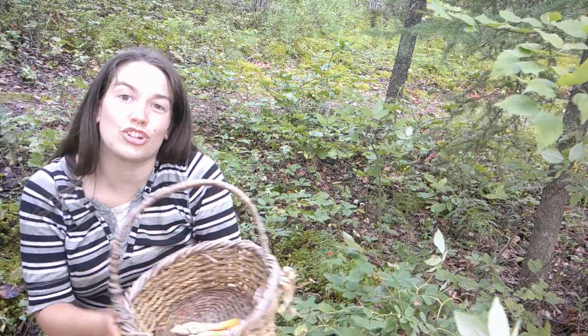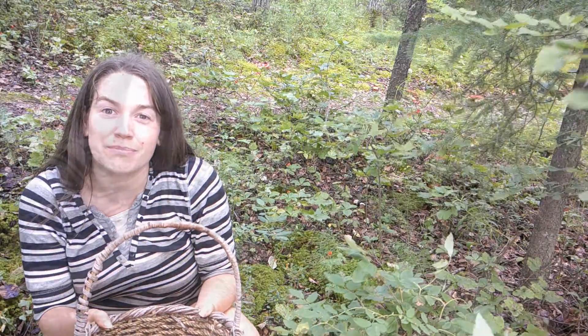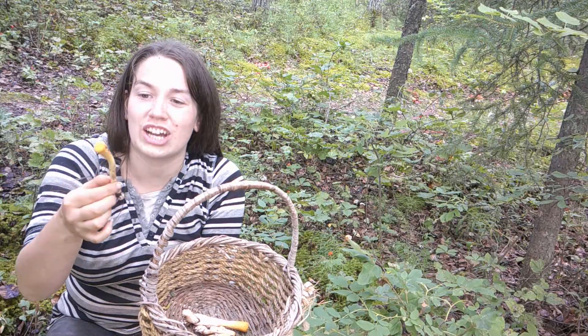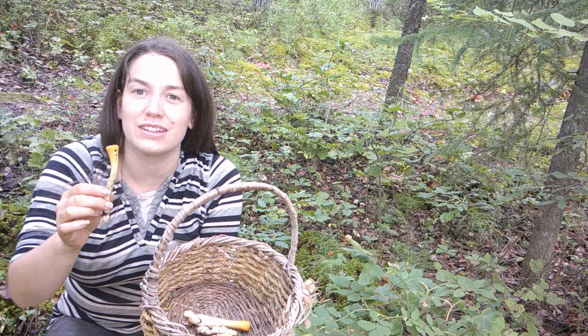When harvesting mushrooms you should know what you're doing. There are mushrooms that are toxic and you don't want to pull one of those. Luckily with club corals there's really nothing that looks like them. You can tell club coral mushrooms by their bright orange color and having no gills — they basically are just a tube with a little thing on the end.